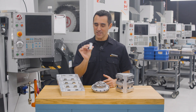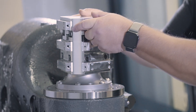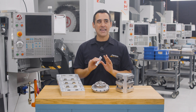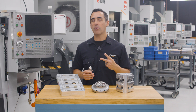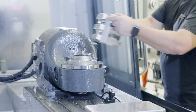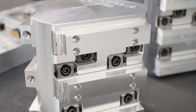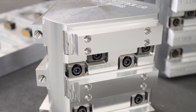Believe it or not, this part right here was the inspiration for developing our new Max 4 Rotary Pallet System. The old way of producing these parts was a total pain, mainly because we were only machining two parts per cycle with four operations per part. But with our Max 4 and our Pro Pallet System, we're now getting nine 100% finished parts every time we hit cycle start.